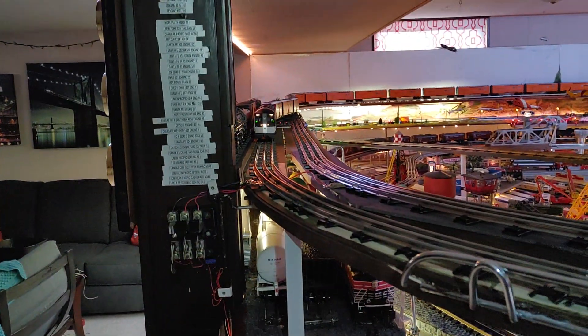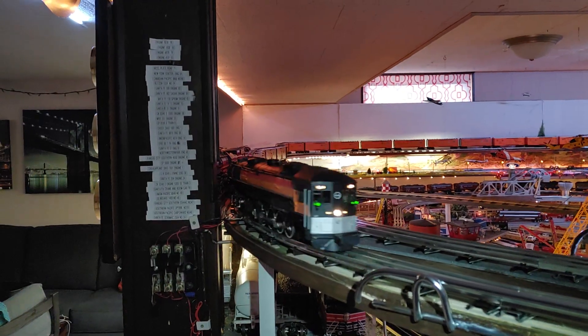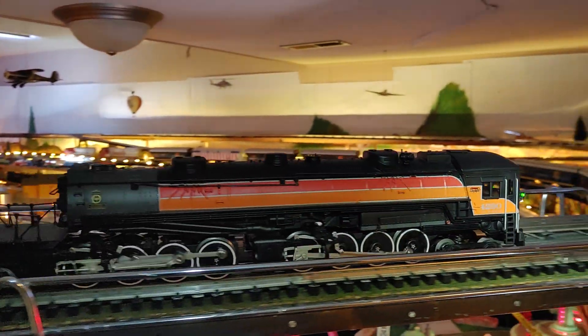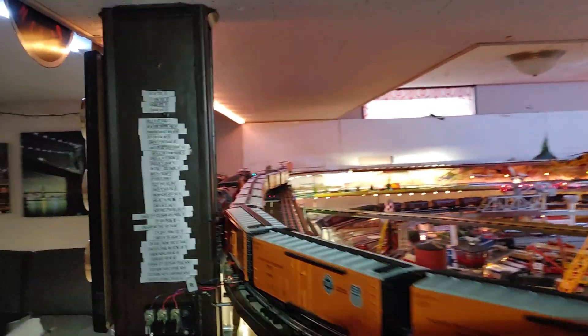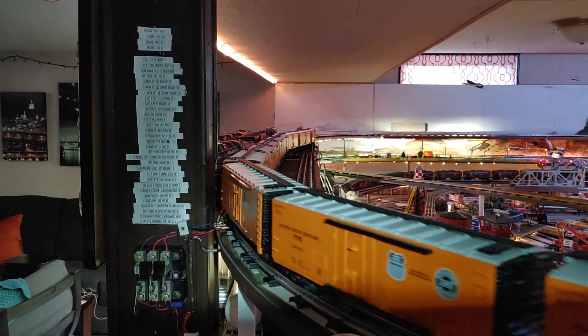Hello there. It's Bob. The double crossover is installed and operating, actually flawlessly. I am very happy.